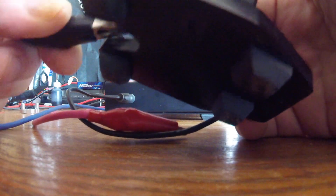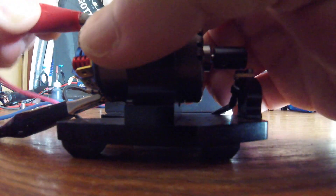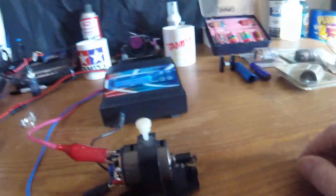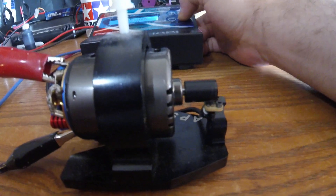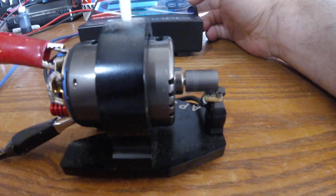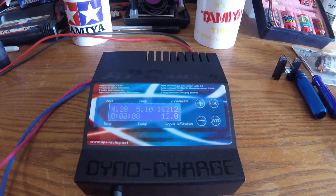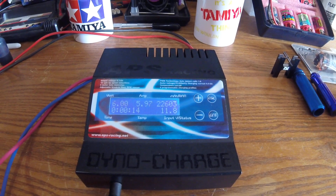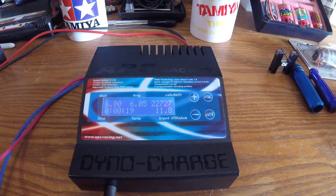All right. Technical difficulties getting the clips on. There we go. That was something. Motor test — we'll hit enter. 6 volts. Already, it's surpassed the other motors by at least 5,000, give or take.